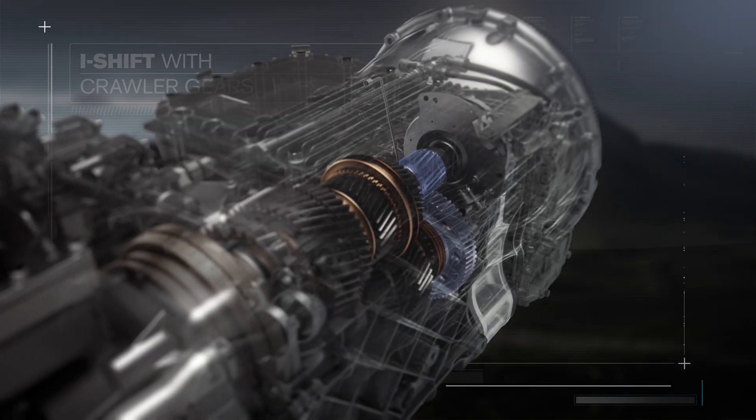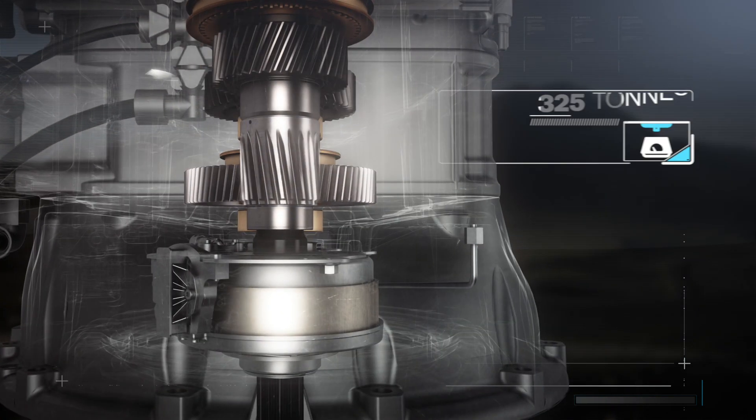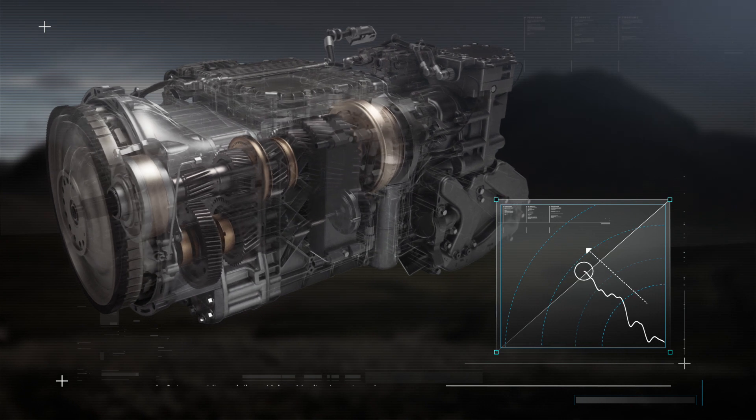The additional gears make it possible to start from standstill with weights of up to 325 tonnes. They also enable driving as slowly as 0.5 kilometres an hour and make it easier for heavily loaded trucks to drive uphill.